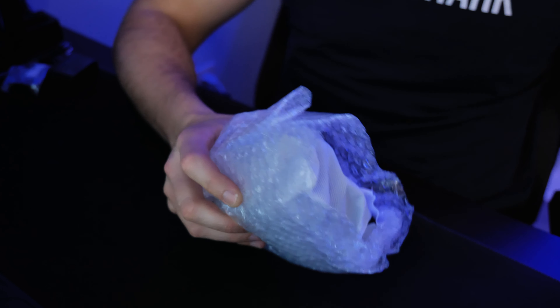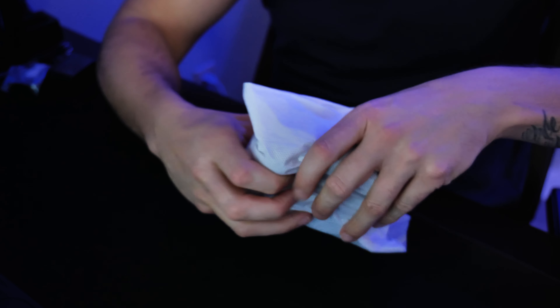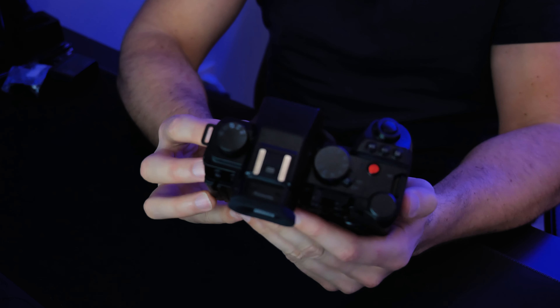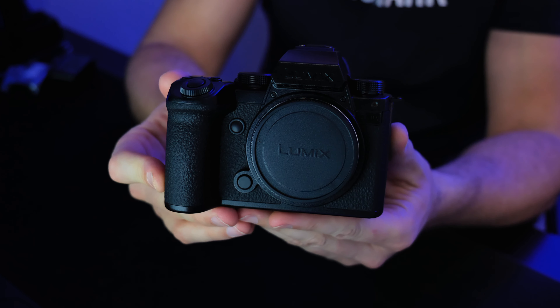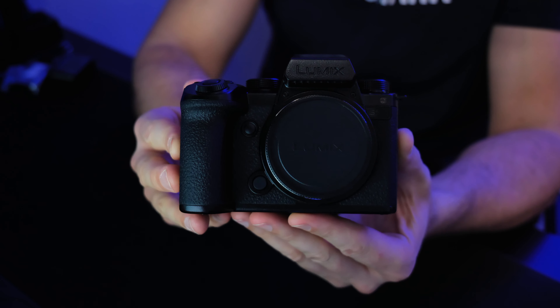Let's take a look at the camera now. Are you ready for this? Oh yeah. Damn, that's a nice looking camera. Look at this thing. Absolutely beautiful. I love the blacked out look. Wow.